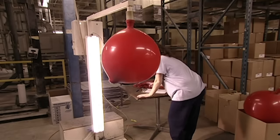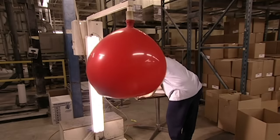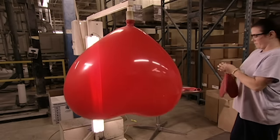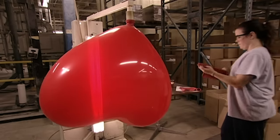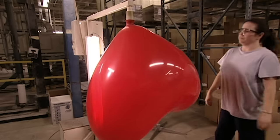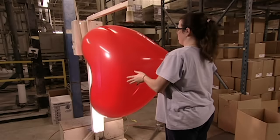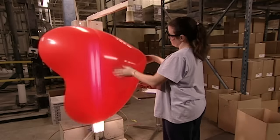Now it's time to see if they can stand the test of inflation. A machine blows air into a huge heart-shaped balloon, and the heart swells but doesn't break. It's then checked for imperfections like blisters.